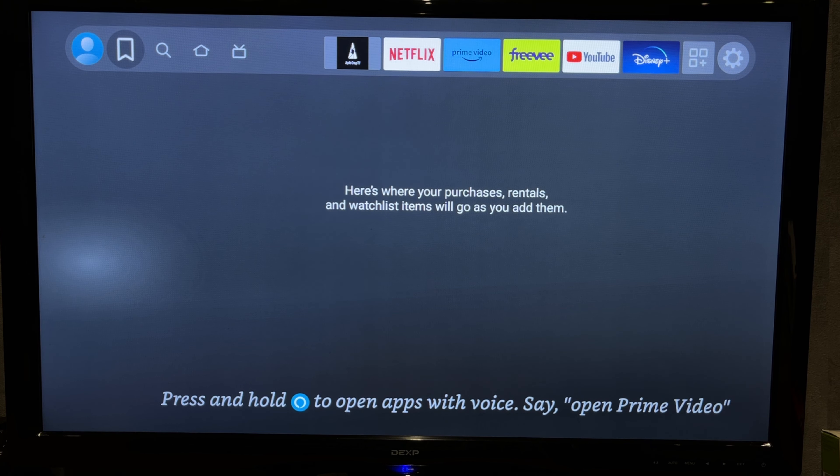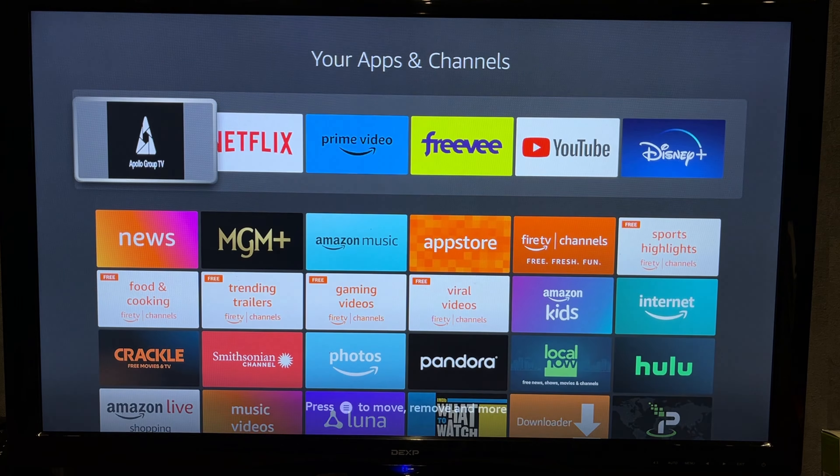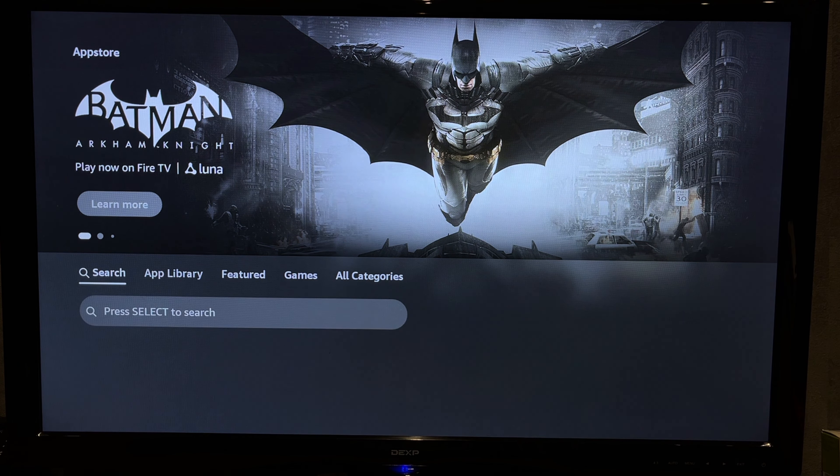Open Apps, then go to App Store. Find and install the AirScreen app.